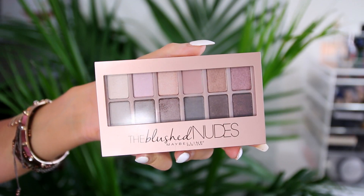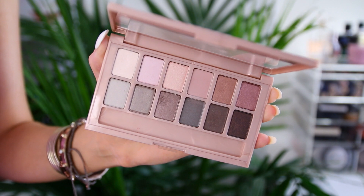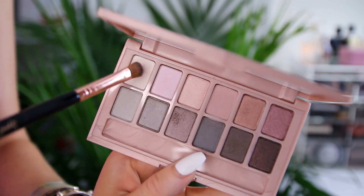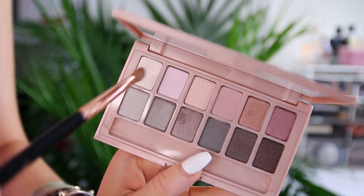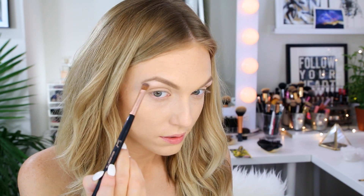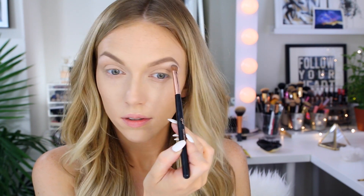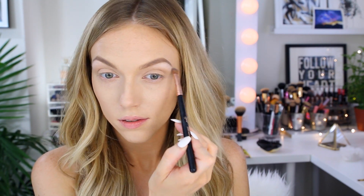The first thing I'm going to do is take the Blush Nudes palette by Maybelline, which has 12 different rose colors and different shades of taupe. I'm going to start with this lighter shell color in the upper left-hand corner and pack that underneath my eyebrow for a brow highlight. I apply it all over my brow bone and blend it down, then pack a little more right under the arch.